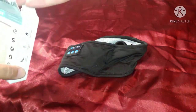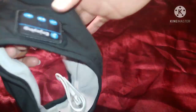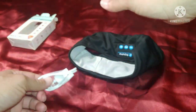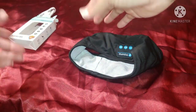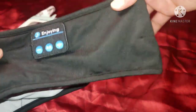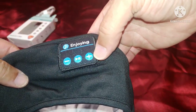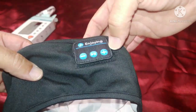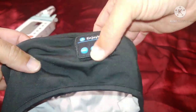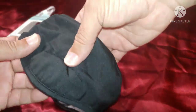We're going to show you the headband. The USB cable fell out — so there's a USB cable included. Here is the headband. As you can see, here are your operating functions: volume up, volume down, play and pause. That's basically all you need. And there's a speaker here.